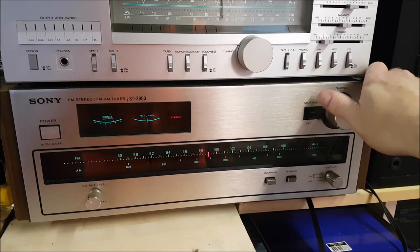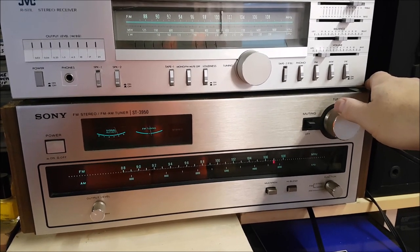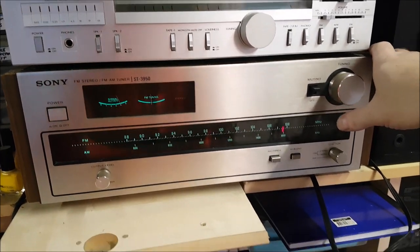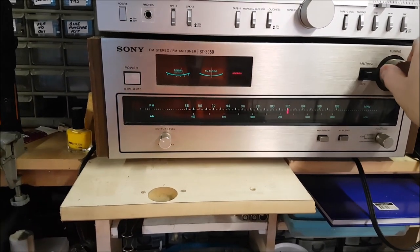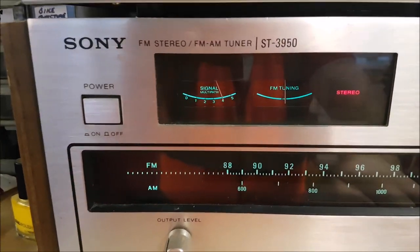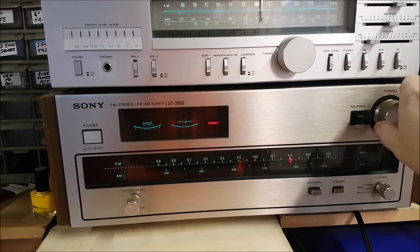Even with the muting on there, the reception is quite good. Scanning through the stations — I'm not sure what that one is but it's not stereo, must be Newstalk; I think they're up around that end. You get the idea. There's a little multipath on some stations. If you press the button it should be at zero. So we're happy with that.